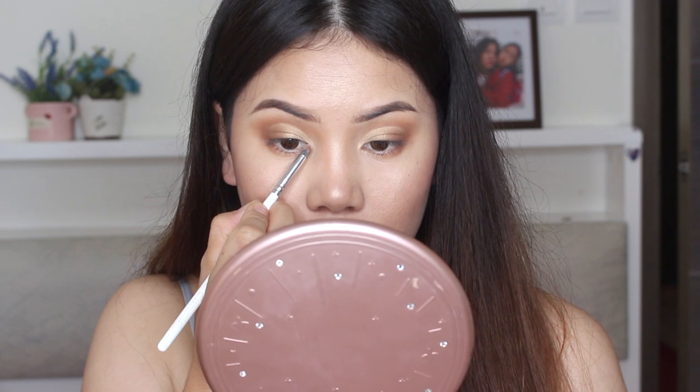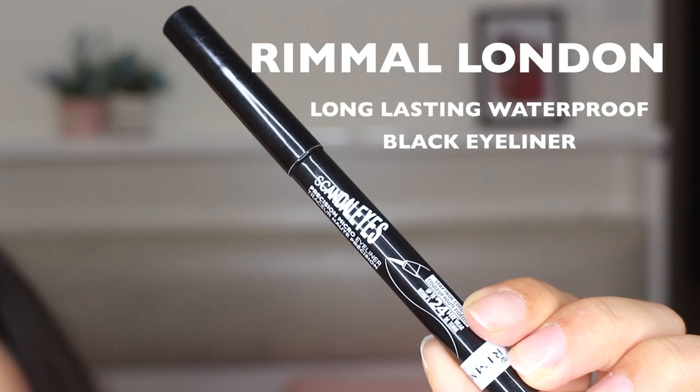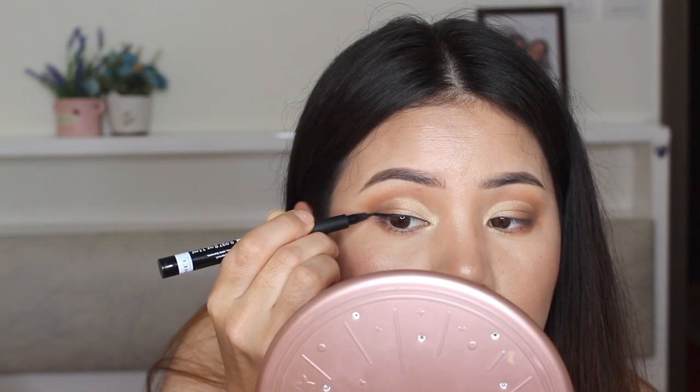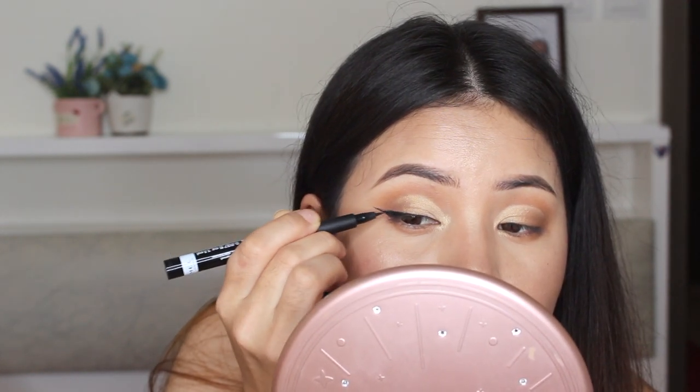I'm applying my highlighter in the inner corner of my eye. Now I'm applying my eyeliner — I'm using the Rimmel London Brow This Way Long-Lasting Waterproof Eyeliner. If you want to clean up your liner, you can always take your concealer and clean it like this.